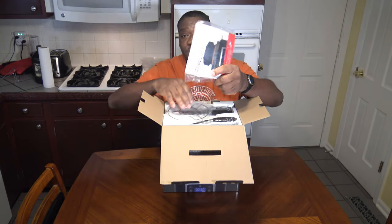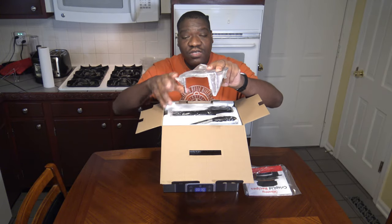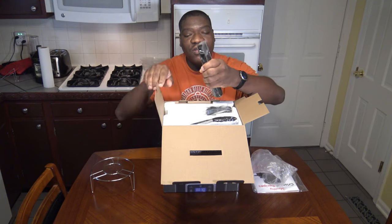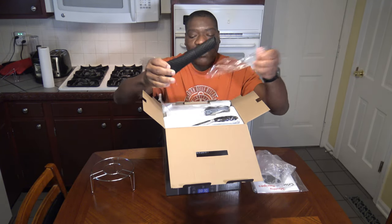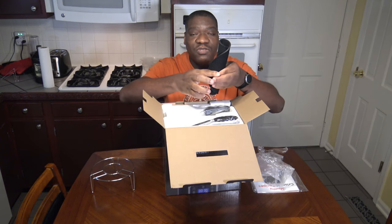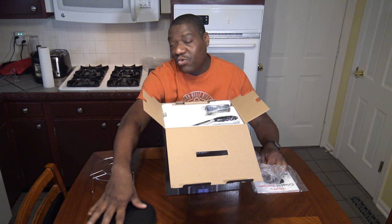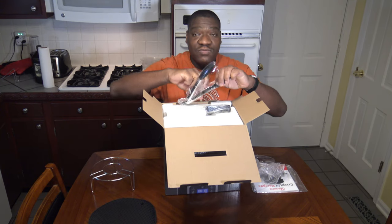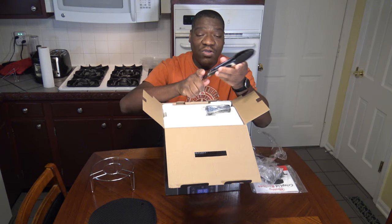It starts off with some documentation — they also have a PDF form of this you can get through their website. They have their own trivet that you use instead of your regular trivet. They also include some accessories, like this silicone pad to put the hot lid on when you remove it. When you take the hot lid off, you need a place to put it — you put it on this silicone pad on a heat-resistant countertop and it'll be fine. They also give you some silicone tongs to use when you're getting food out.